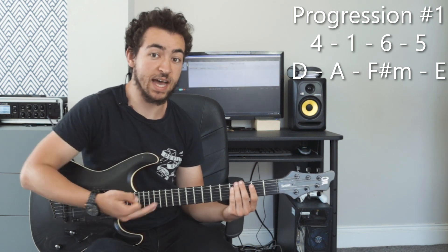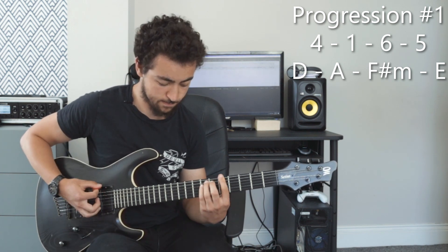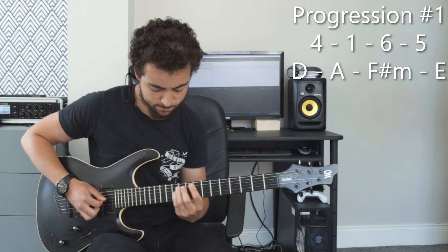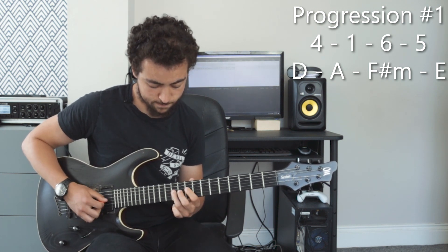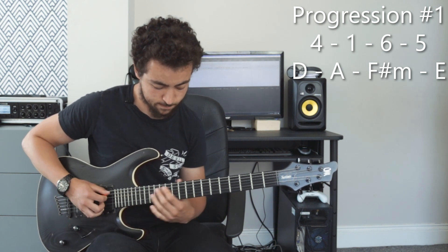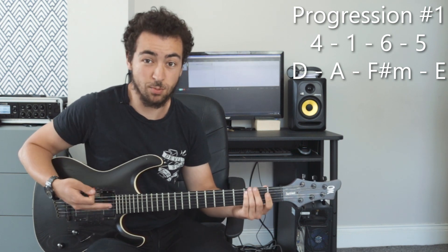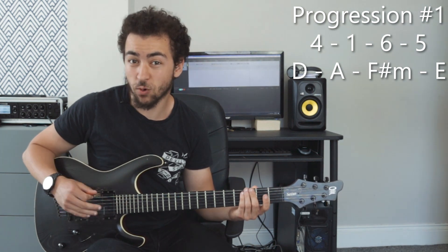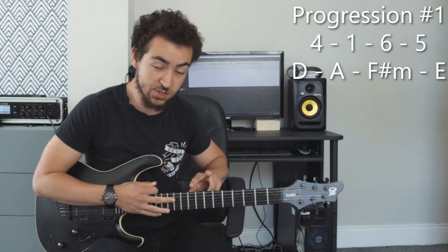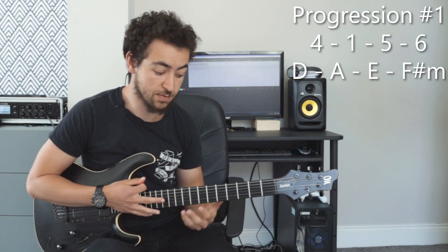You could add the A major pentatonic scale in between each chord. So that's an example of something that you could do with this chord progression. Here's a bonus chord progression — this is not part of the five I've prepared. If you switch the five and the six around you get a totally different chord progression: 4-1-5-6, and it has a cool different sound.